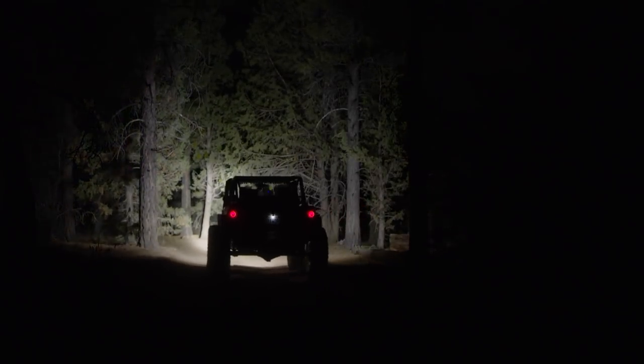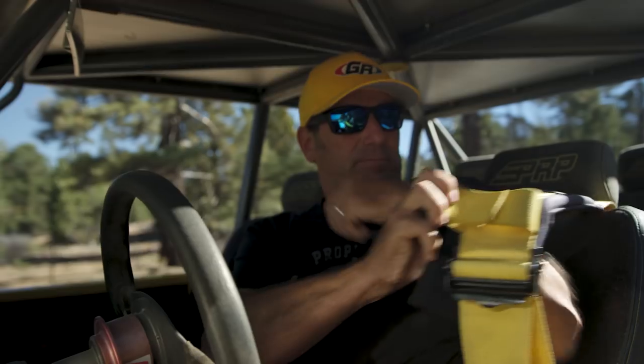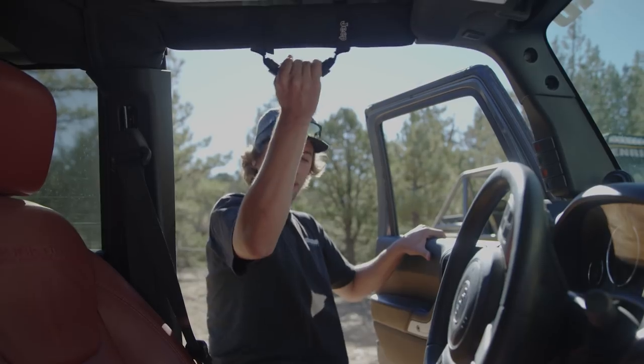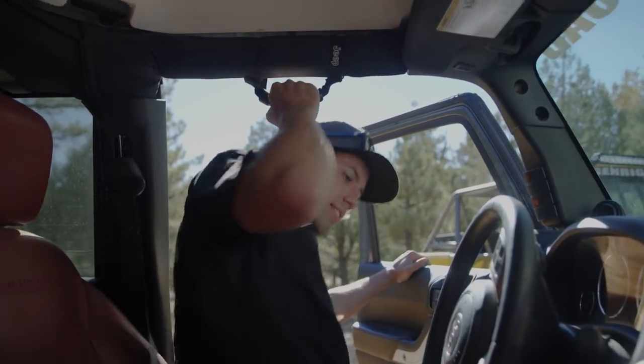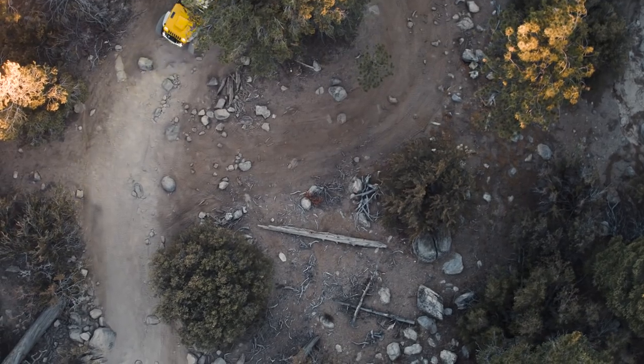We're lucky to be joined by Jen Wright Off-Road founder and King of the Hammers racer Tony Pellegrino, along with his son Jordan, who's also a King of the Hammers racer and has competed in some of the biggest desert races such as the Mint 400. The goal for today is to run these custom Jen Wright Off-Road Jeeps up John Bull Trail during the day and then come back down in the dark and show you what these Vision X Off-Road lights are all about.